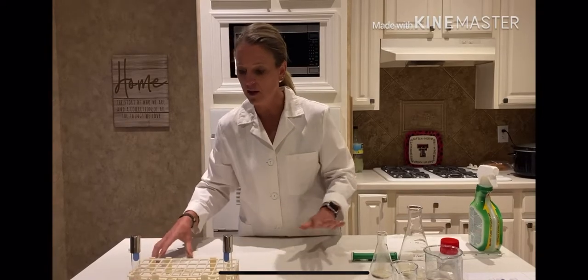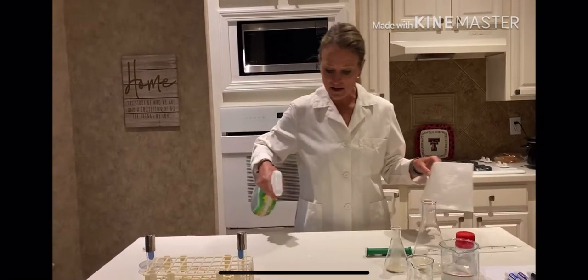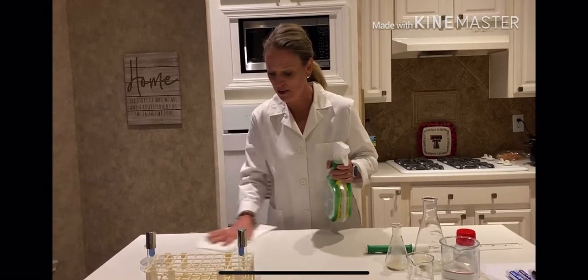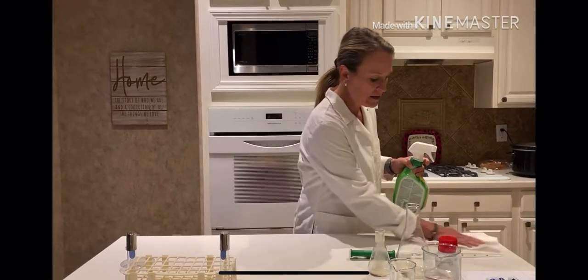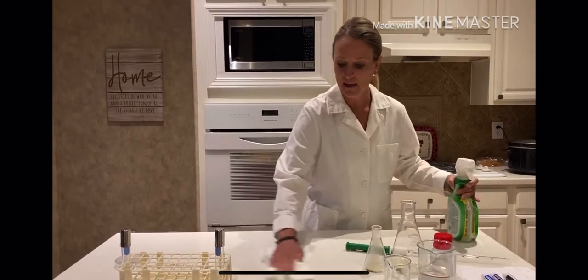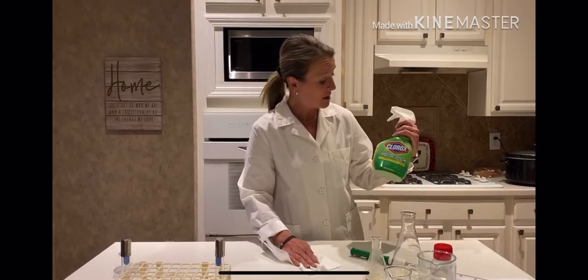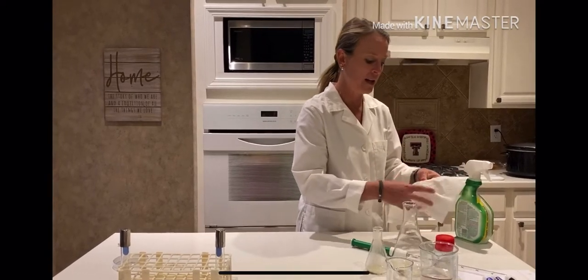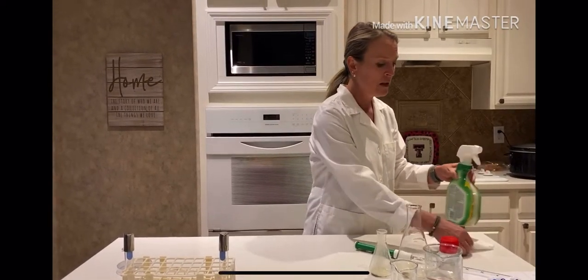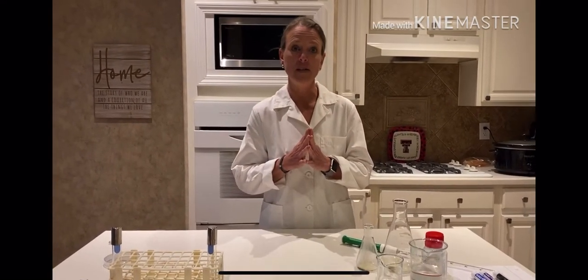I've got all of my stuff set out on my table and I'm going to go ahead and sterilize my lab bench as you would do in a lab situation. Once I have gotten my lab bench nice and clean — for this particular lab since I'm at home, I'm using Clorox bleach, but you would use whatever disinfectant you had in your lab. I've already washed my hands, so now I'm prepared to start my lab.